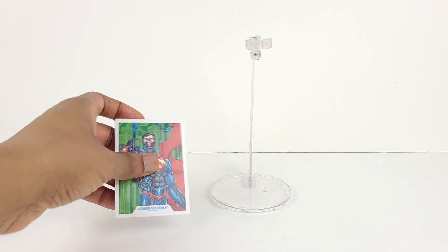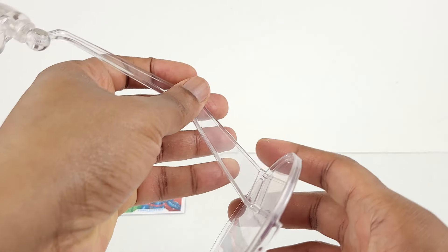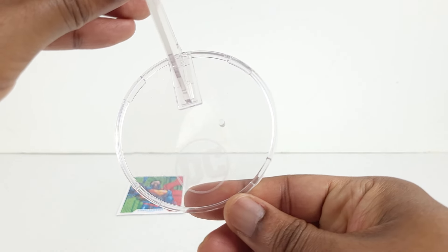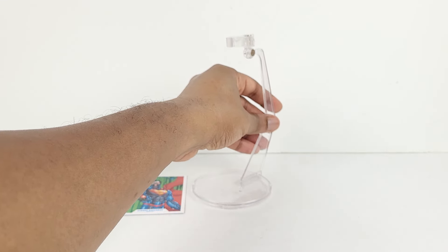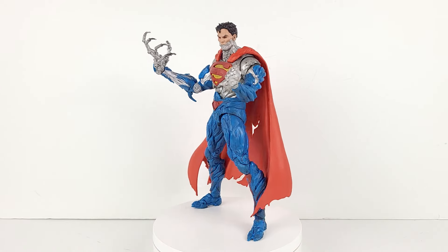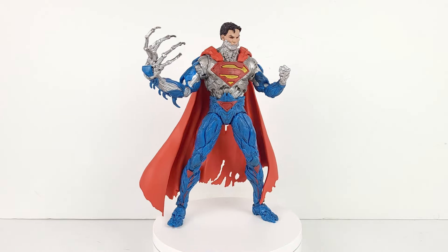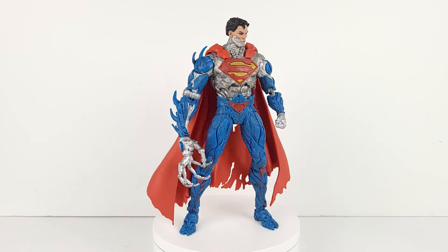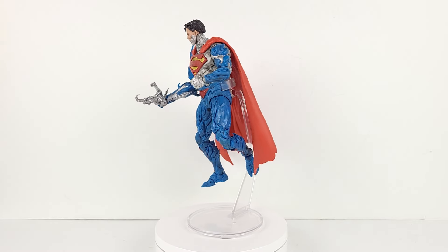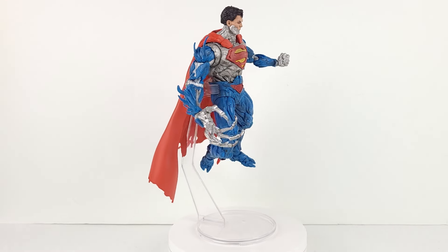As for the accessories, here's a collectible trading card with his bio at the back. And here's the assembled flight stand. Now we'll begin looking at the figure in a series of poses. After this pose, we'll look at the figure in conjunction with the flight stand. Here's the figure with the flight stand, and here's another view of him.